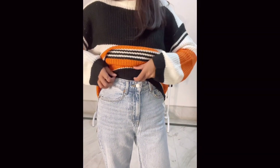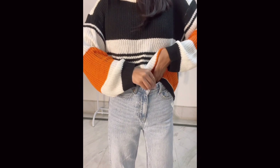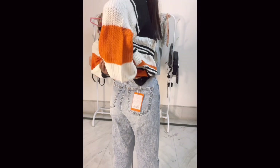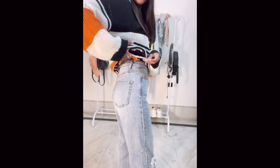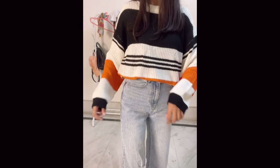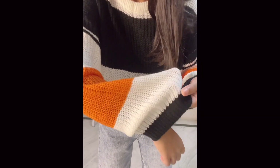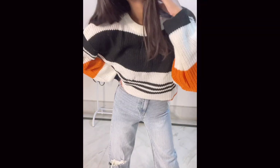I really wanted this color combination and I finally got it from Mindra — I loved it. It's a little bit on the longer side, so I like that. If you are an oversized clothing lover, you are going to love it. This is how it looks on me.